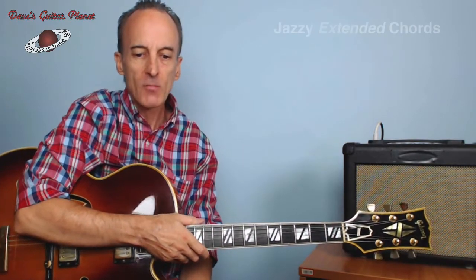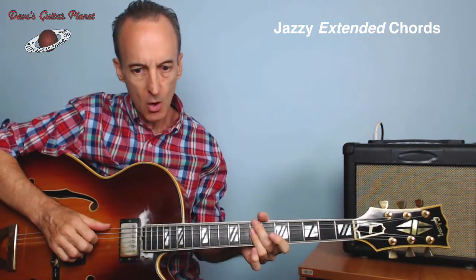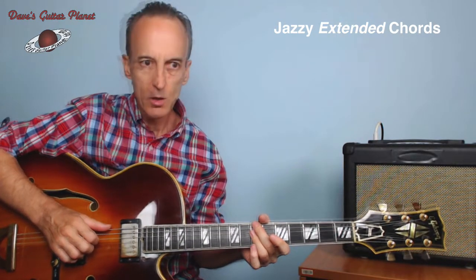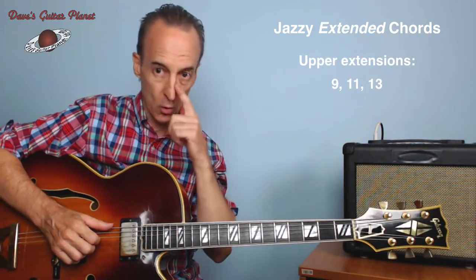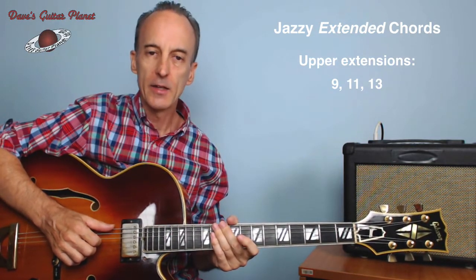Hey, how's it going? Dave from davesguitar planet.com. This time we're going to take a look at jazz chords, or chords with the upper extensions. You might have looked at my seventh chord video about how to make seventh chords, and this time we're going to add the 9, the 11, and the 13.